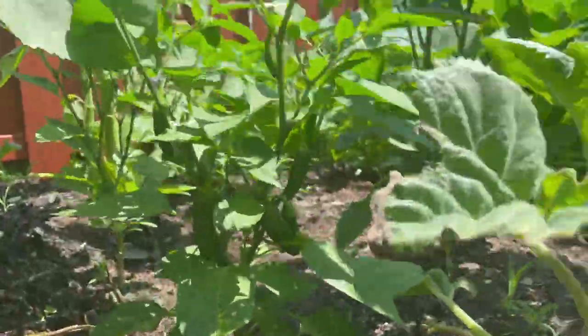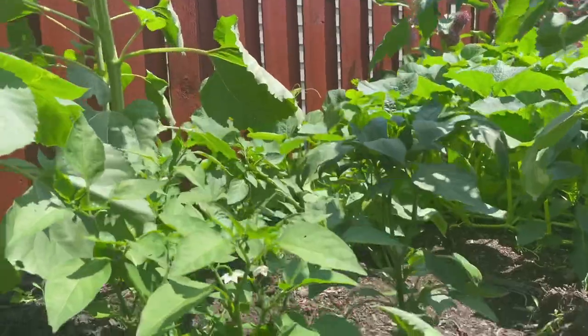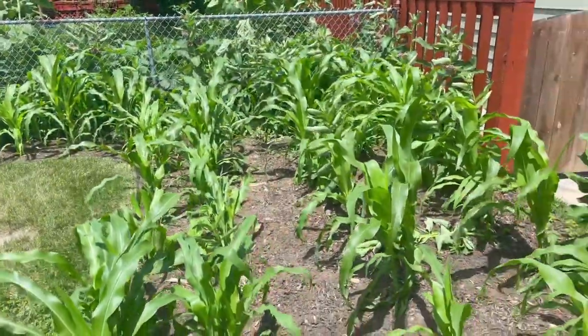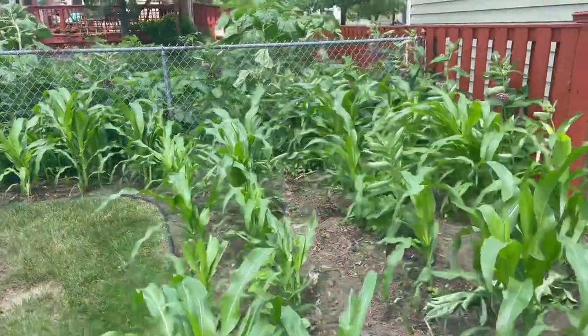Off down here to the side are our peppers, and those are actually starting to grow some peppers — getting a ton of them. Back behind everything we have our corn, and you can see everything's starting to grow.